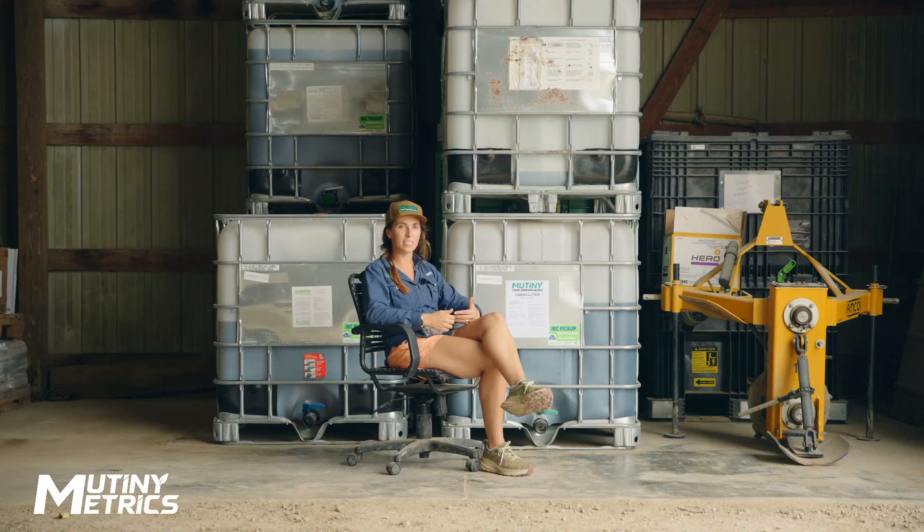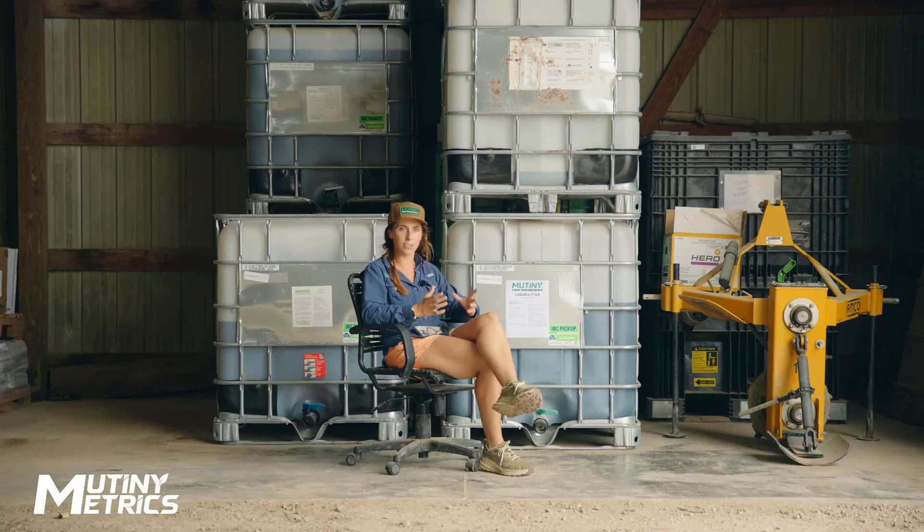My goal this year was to take Mutiny Liquid Litter to the farm and let the growers use it in a way that best suited them — whether it's in-furrow, two-by-two, or even foliar applications. We wanted to do side-by-sides, so we've done this across the country. We kept up with it all season long, so we've got tissue sample data, pictures, and soon we're going to have yield data to back up the story that we saw across the country.